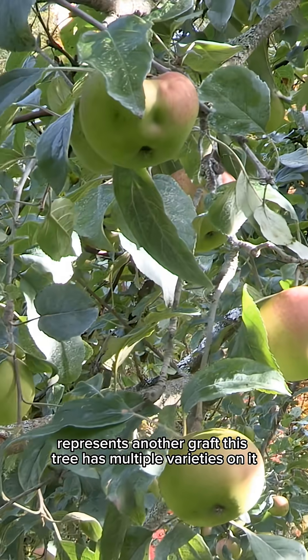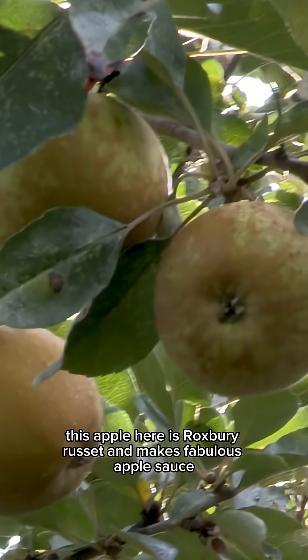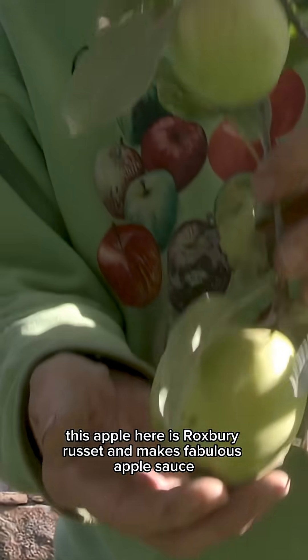Each one of these represents another graft. This tree has multiple varieties on it, but primarily on the top is Northern Spy. This apple here is Roxbury Russet and it makes fabulous applesauce.